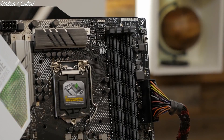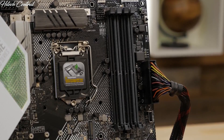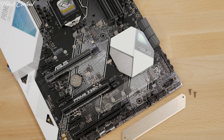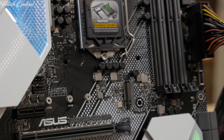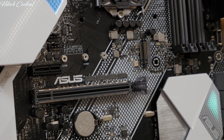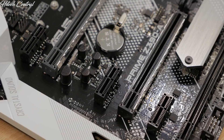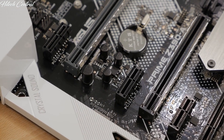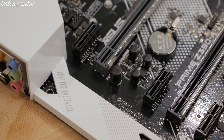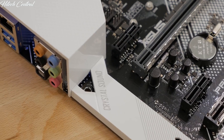On the board, you'll also find four DIMM slots that can support up to 64GB of DDR4 memory, dual M.2 NVMe sockets, and three PCIe 3.0 x16 sockets, two of which are equipped with ASUS SafeSlot technology ensuring that your GPU is safe and snug. The onboard audio solution is the Realtek S1220A 8-channel high-definition audio codec featuring Crystal Sound 3, which produces a beautifully warm sound.